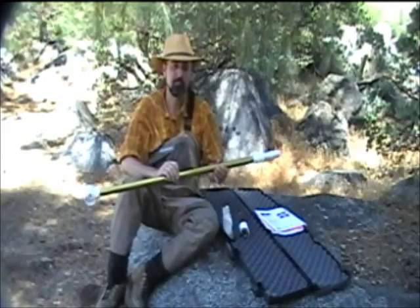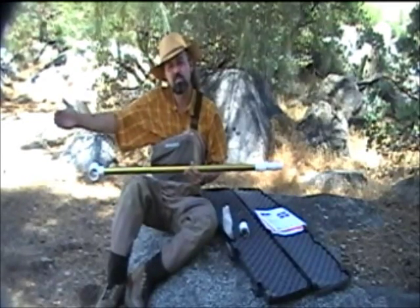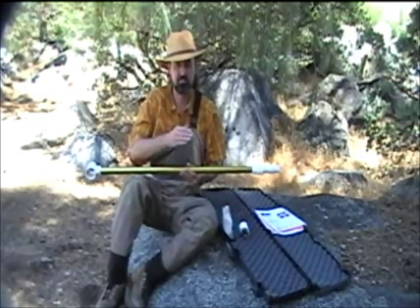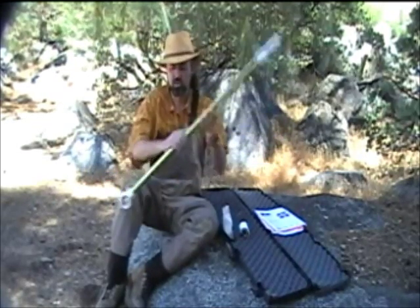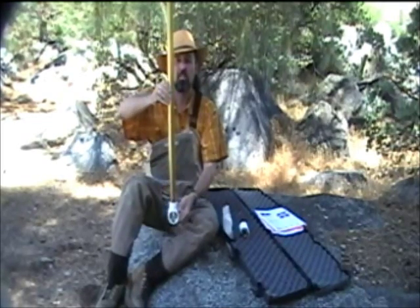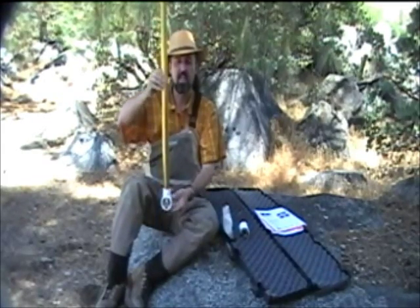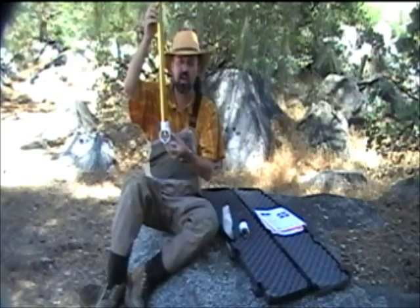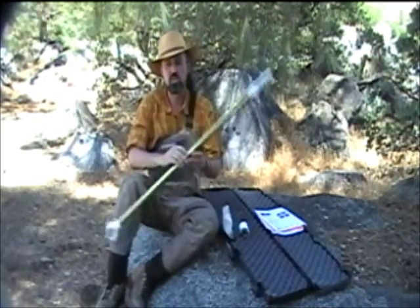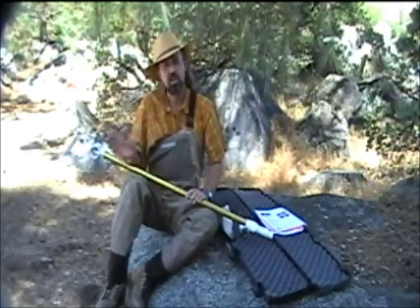The second way is to divide the water into cross sections. Every two to three feet, you take the probe and move it slowly up and down through that box and it will produce a velocity. Do that through the entire cross section, every two to three feet. Go through and get these averages and then write those down on your data sheet.